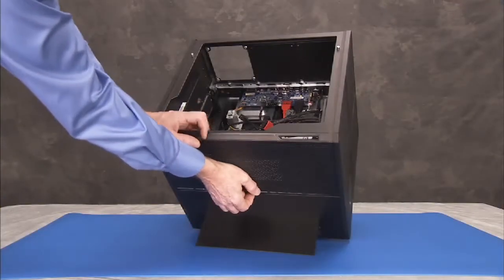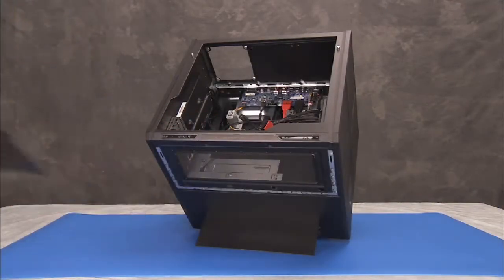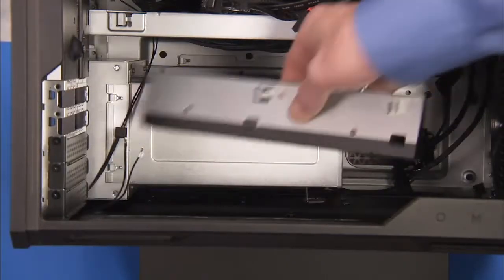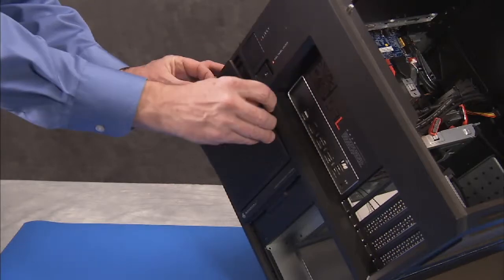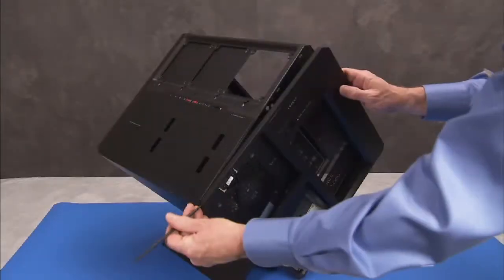Remove the bottom grille and bottom inner small bracket. Remove the rear grille cover and the back cover.